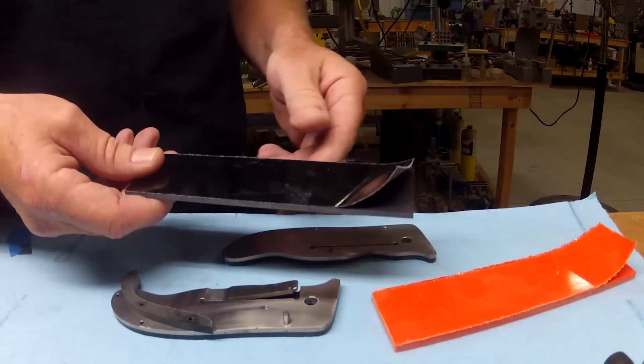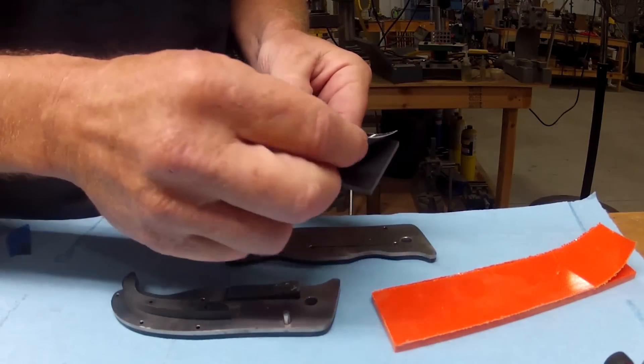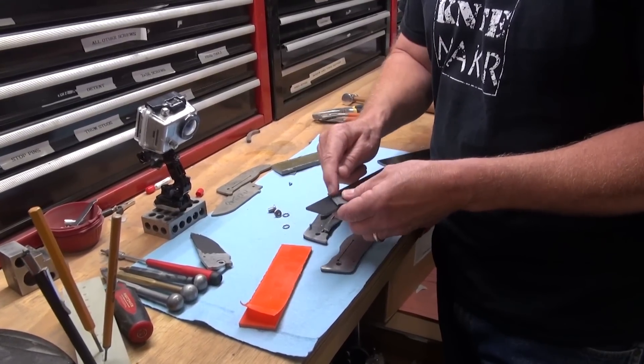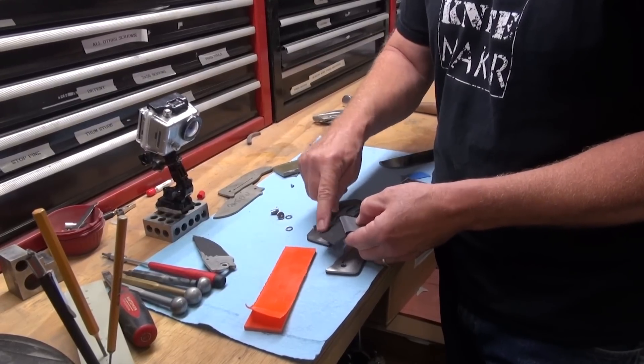Peel ply is a G10 product that comes with a plastic liner on top of it. I'll peel back some of this — in this plastic on top, it's got a texture and it leaves a pattern.